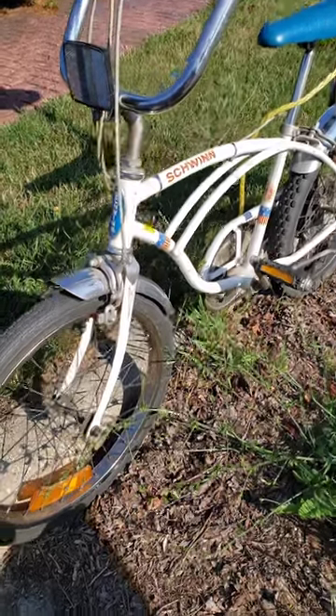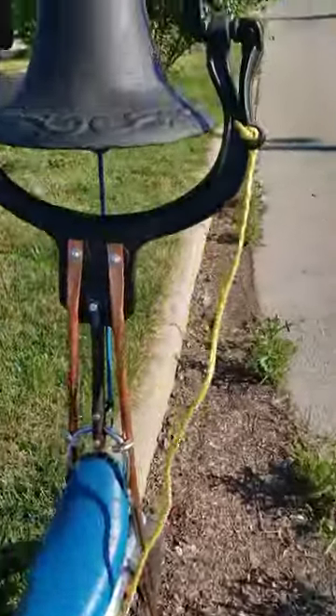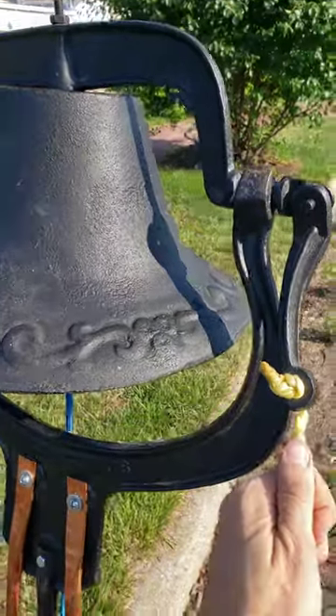So I decided to put a bell on this old Schwinn Stingray, and it's July 4th, so I figured why not put a Liberty Bell on it?